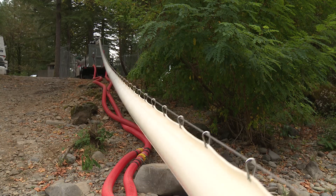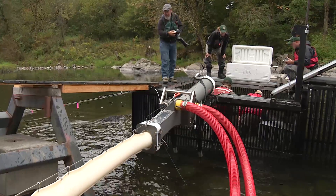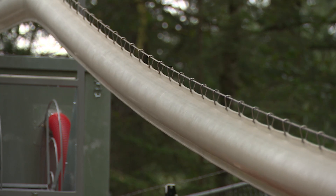What happens with the live fish is they also think that they're in about 30 inches of water — that's the pressure that they feel in there. So they actually start to swim right in the tube, and you can see that in the video. It's like a slip and slide going uphill.